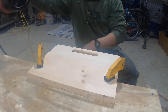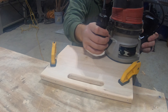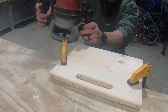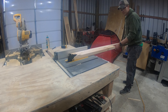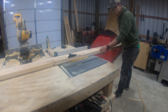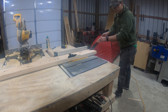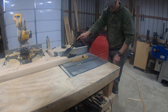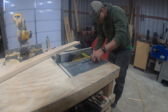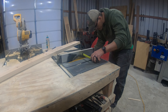I think I'll router the top and bottom edges too. Next, let's cut one of the beveled edges off of a 2x6. After that, let's set the inside edge of our table saw blade a quarter inch from the fence, and we're going to rip this board up into quarter inch strips.